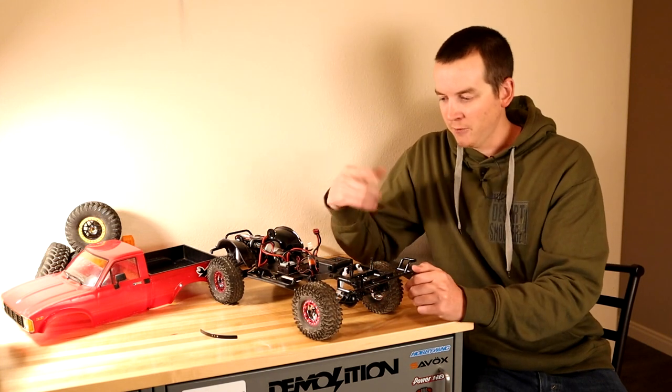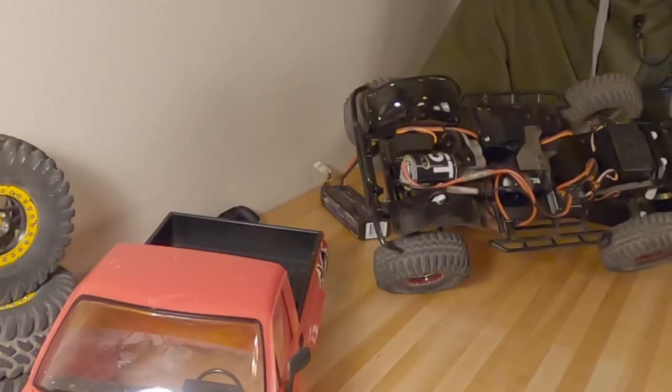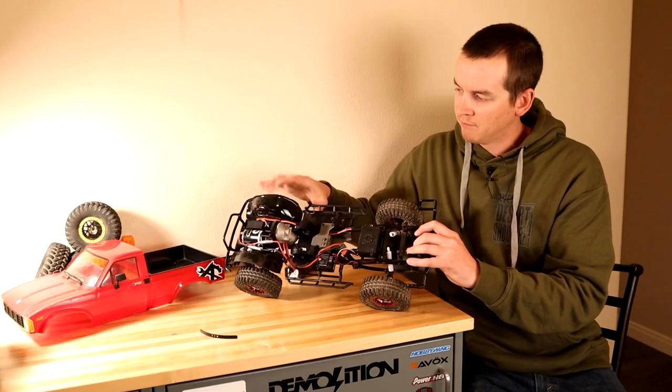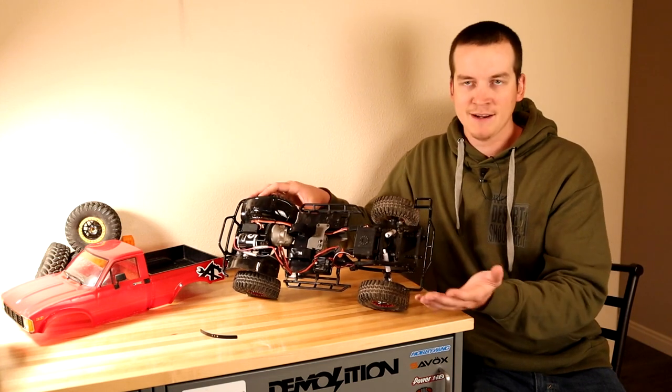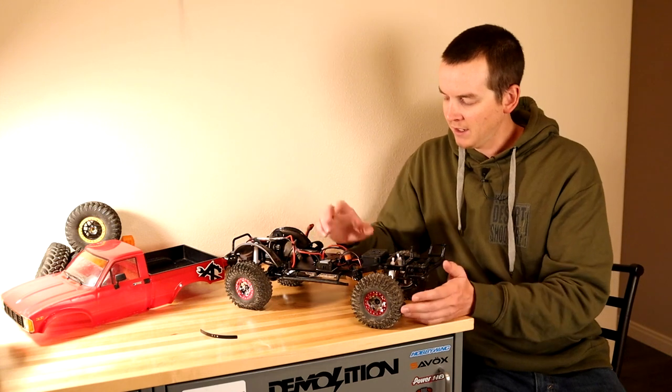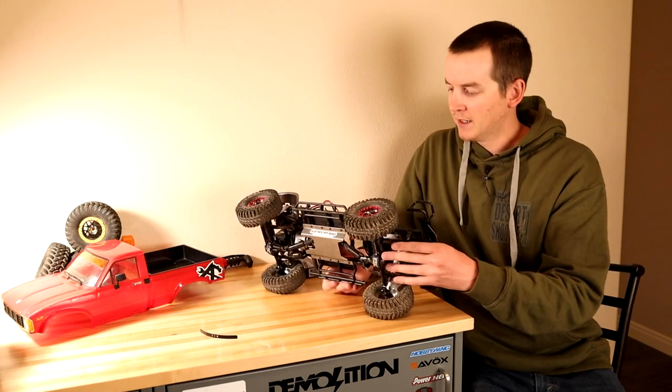So far I've just run the standard steering servo — no big deal there. I'm pretty much just waiting for it to die, which is kind of how I expect any RTR servo to go. They don't last too long in my environment.